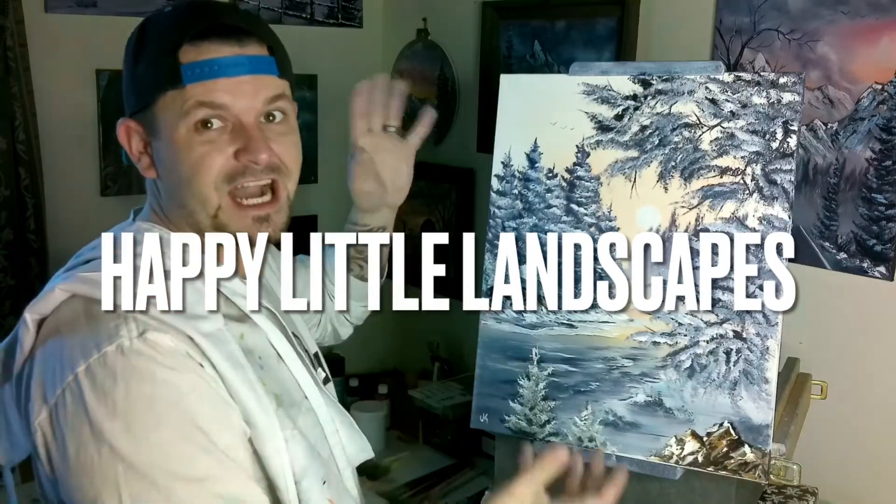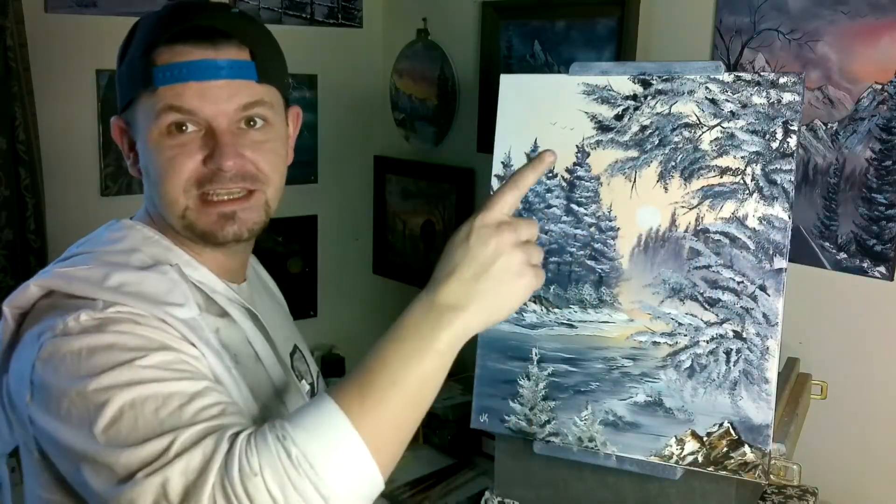Hey guys, today we knocked it out of the park with this one — a 16 by 20 inch canvas. If you want to paint this painting, stick around. I'm going to show you what colors we need, what brushes we need, and we're going to get to it. I'm so excited to show you guys how to do this one.